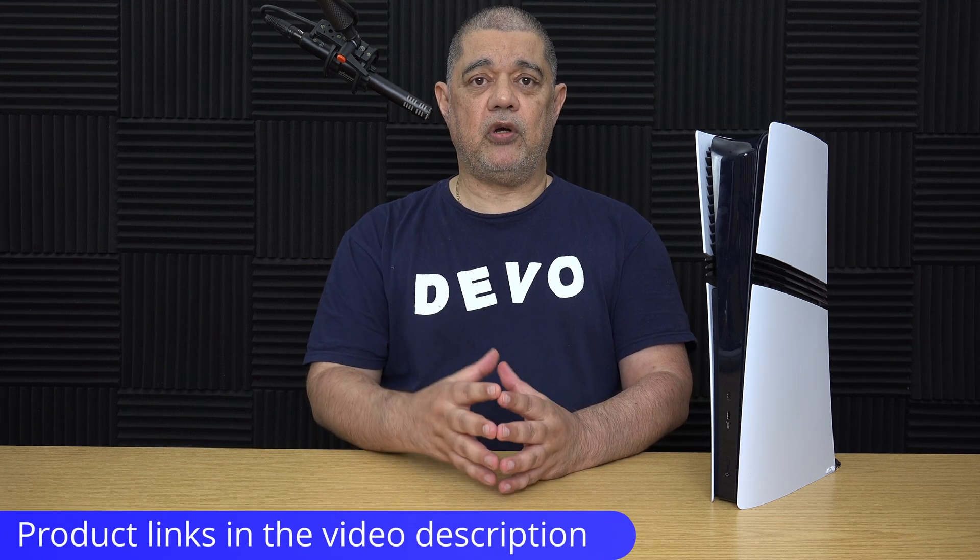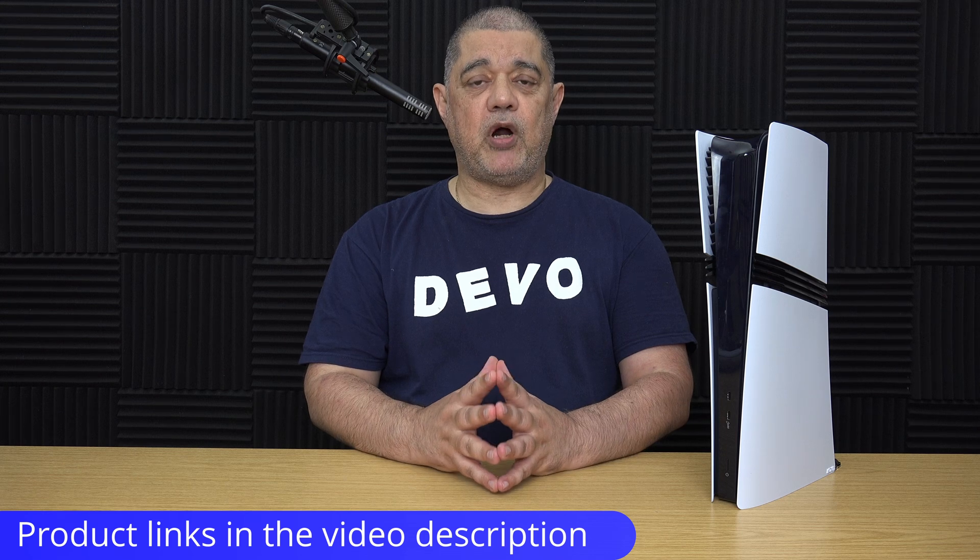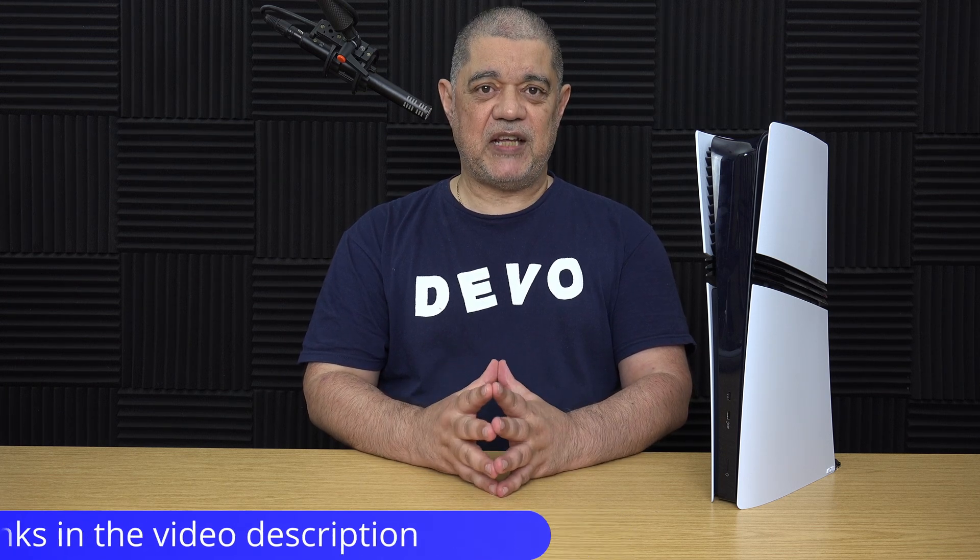So there we have it — how to install an M.2 NVMe SSD into a PS5 Pro. The SSD I used here already had a heatsink on it, however I have done another video where I use an SSD without a heatsink and add one to it. There will be a link to that video in the description below, along with links to SSDs compatible with the PS5 Pro, PS5 Slim, and the standard PS5.